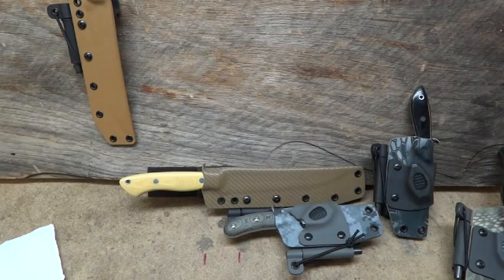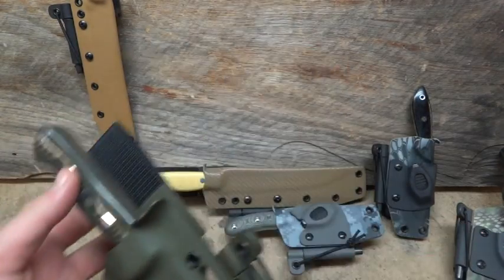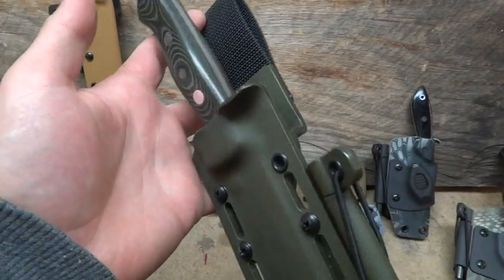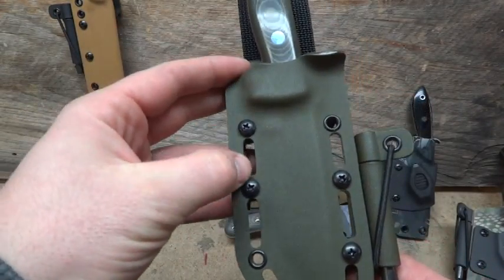A whole pile of them here. I think that's pretty much it for knives — oh, one more. This is pretty much a simple one. A lot of them had the camos; this is just an OD Green. Again, with a nylon belt loop and offset platform. Milled slots on this one.